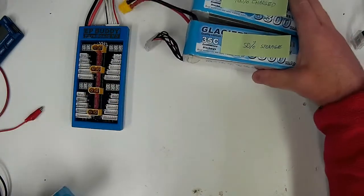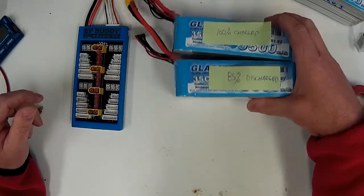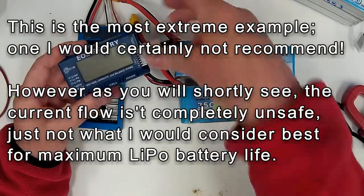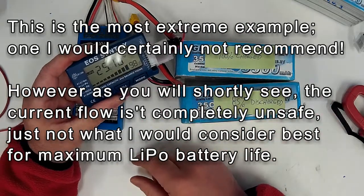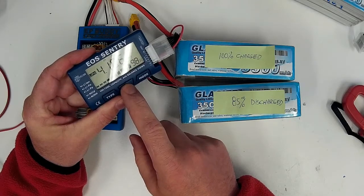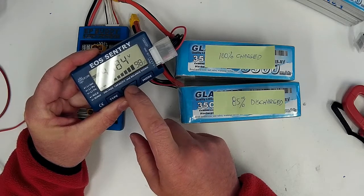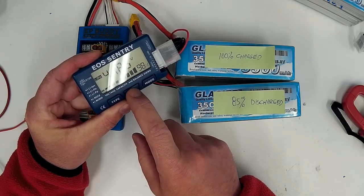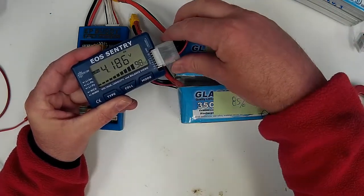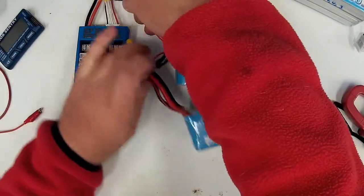But let's finish this off by doing a 100% charged pack with the 85% discharged pack. Let's plug the 100% in — it's reading 98% charged. Cell 1: 4.18, cell 2: 4.18, cell 3: 4.19, cell 4: 4.18, cell 5: 4.18, cell 6: 4.19. So that one's fully charged, as you can see. We'll plug it into the balance board and hook our meter up.